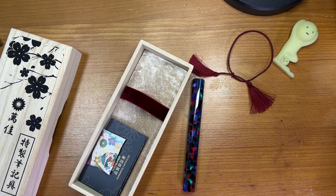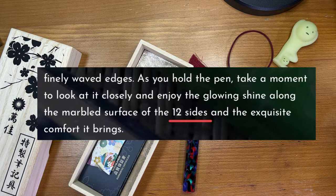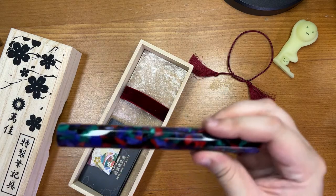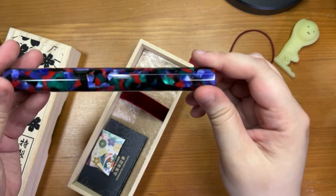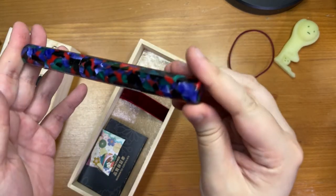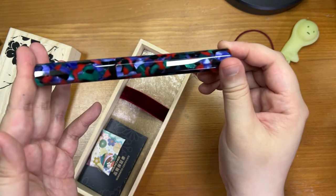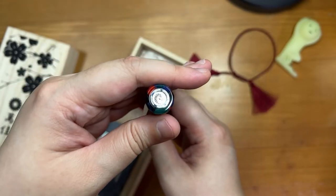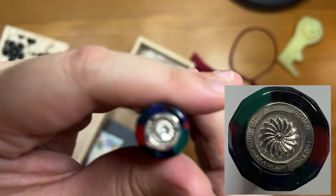They did mention on their website that it's a 12-sided pen, but from the photos it's easy to overlook because with 12 sides, each side is rather small. Whereas with a square pen you'd definitely notice it in a photo. Just look at how shiny and reflective it is — I thought it was just a round surface being really reflective. That's so gorgeous.